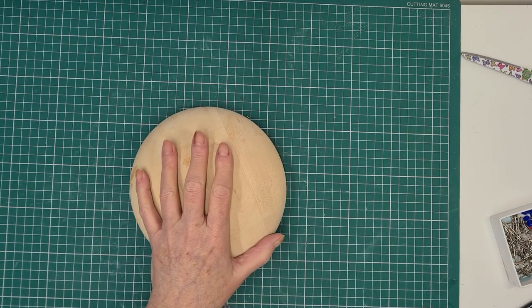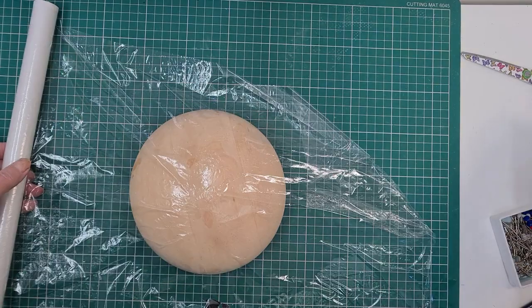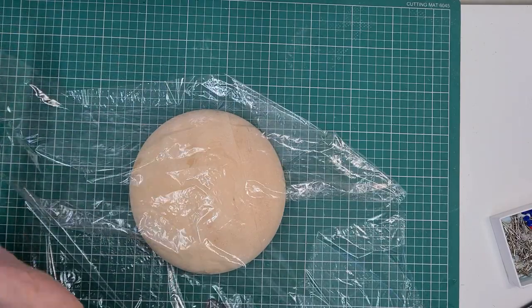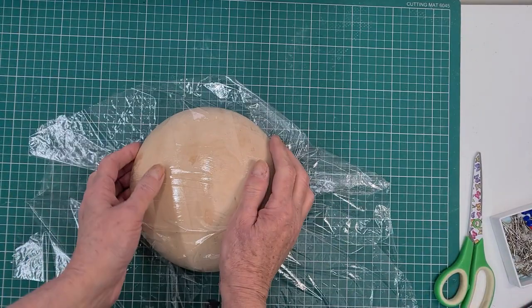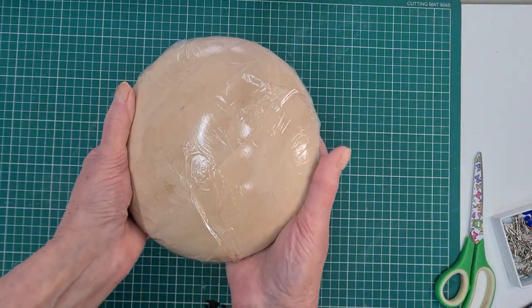First off we have to cover our block with cling film to stop everything sticking to it. I'm going to cover the block and just get it on nice and smooth.